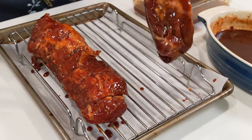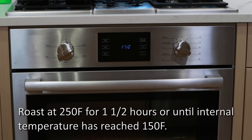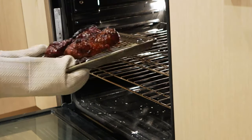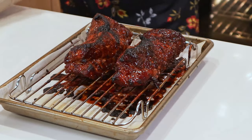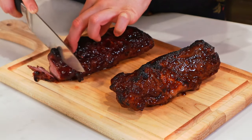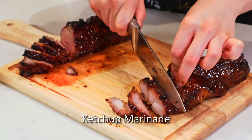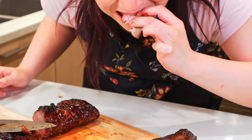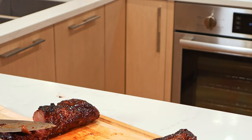Pour over your one pound strips of pork shoulder. After 24 hours, look at these glistening logs of meat. Oh my god, it's so crispy! We need smell-o-vision for this.